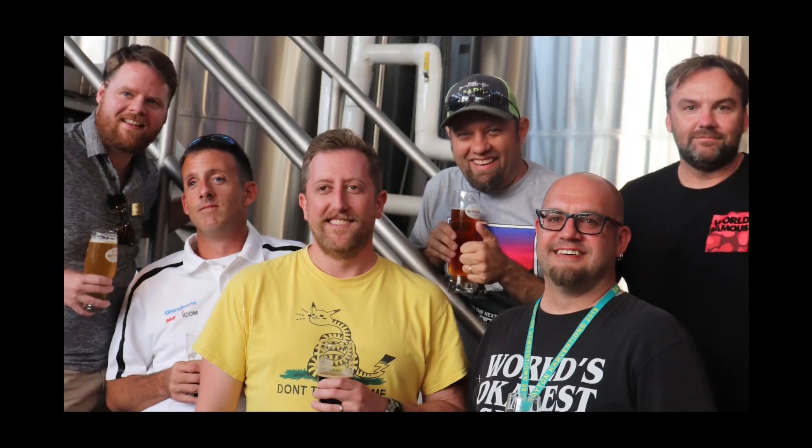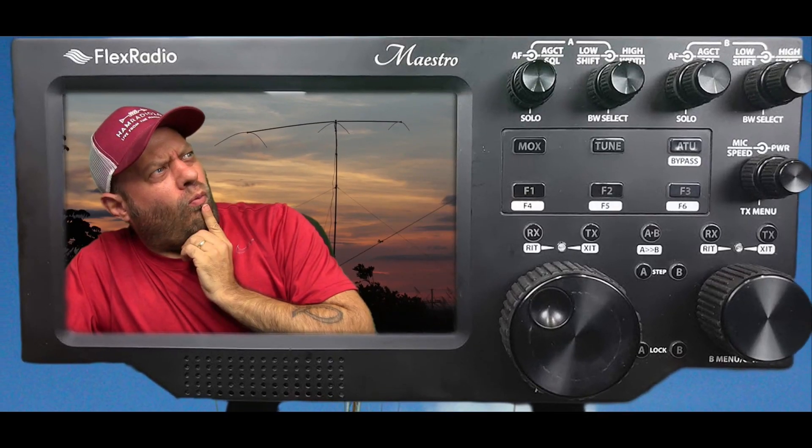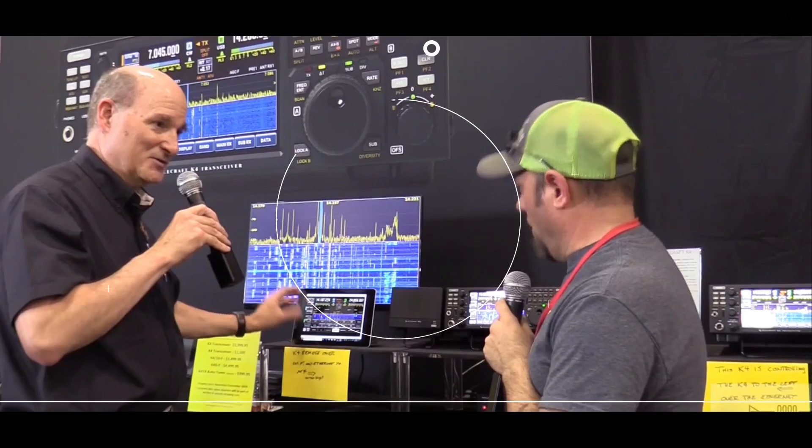Operating FT-8 from a remote station in Costa Rica. Welcome to Ham Radio 2.0. My name is Jason, I'm KC5HWB. If this is your first time joining us, this channel is about reviews and how-tos of everything that's new in amateur radio. If you like that and think you might get value out of this episode, please consider subscribing and smashing that like button.